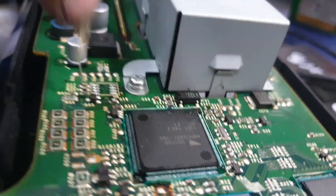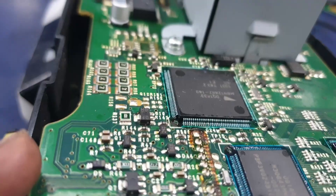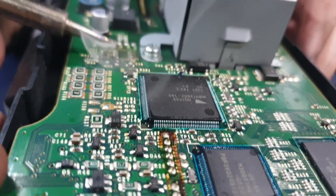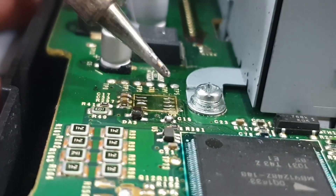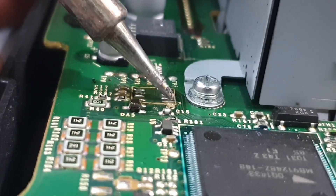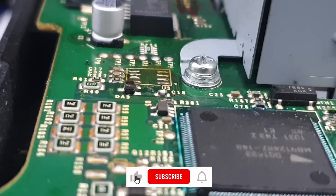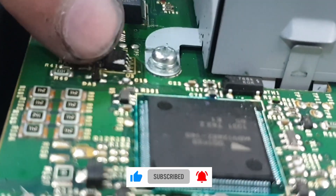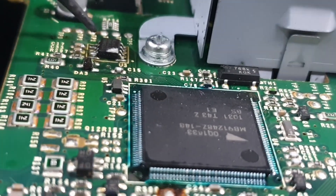We're going to put some soldering paste on top of the connections and just touch all of the connections up to make sure they're all perfect. Place the chip carefully onto the PCB and align it so that all of the pins are in line with the connections.